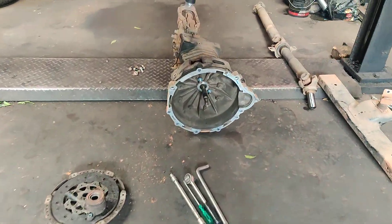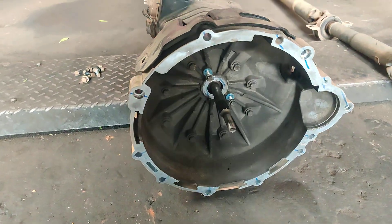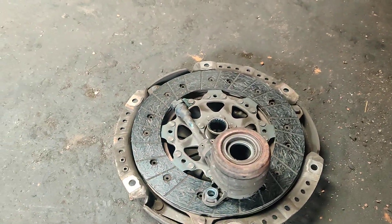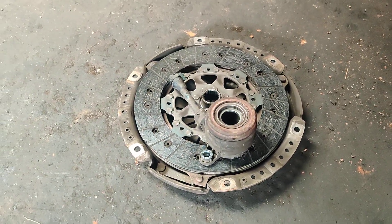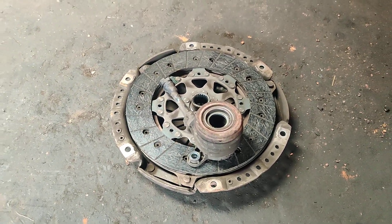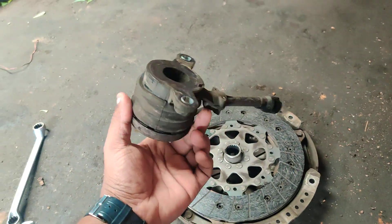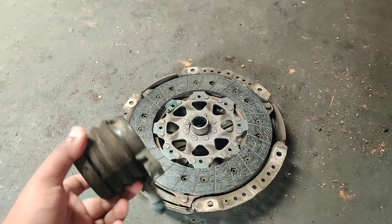You can have a look at the gearbox — this gearbox has been completely removed. That's the old clutch, and the complete set is going to be replaced on this vehicle. You can see the complete kit has been replaced on this.